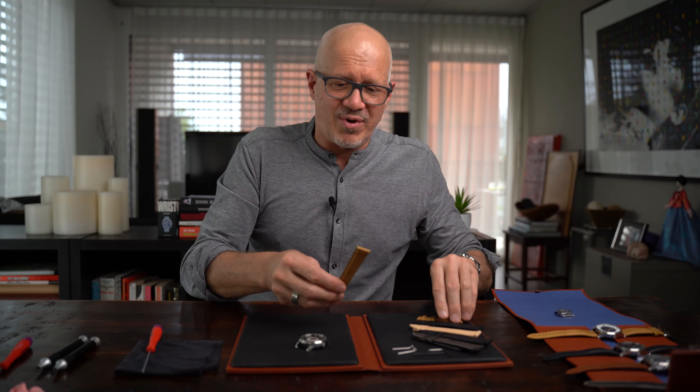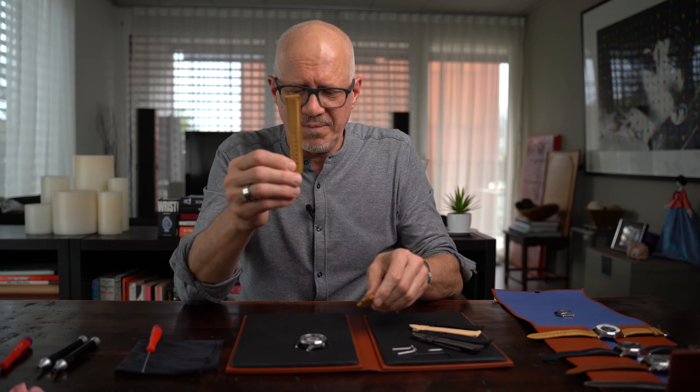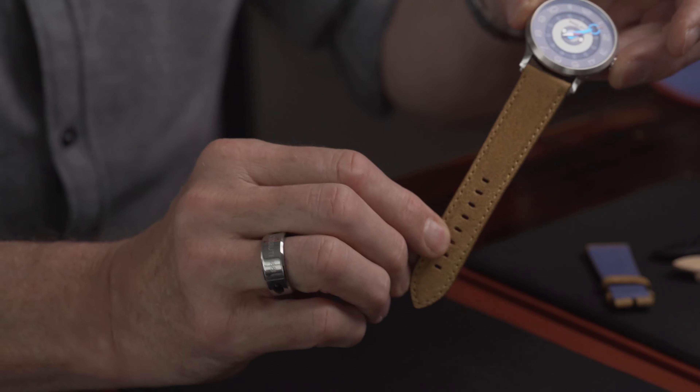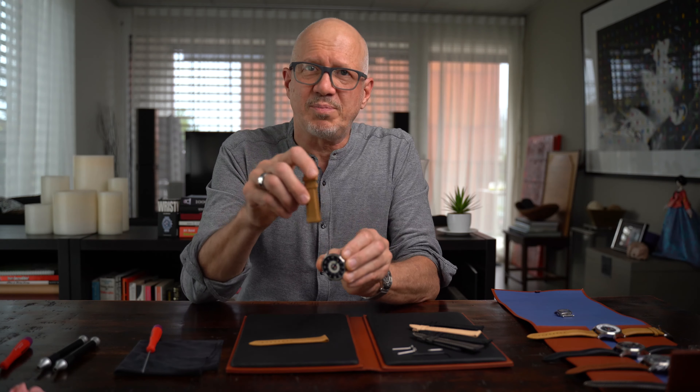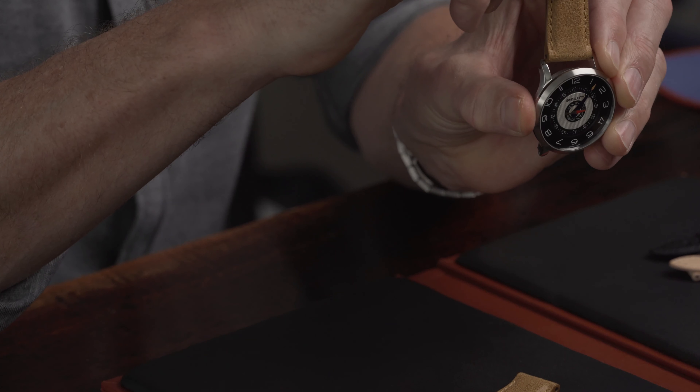You get the strap. The straps normally have a long part, which we fix at six o'clock, and a short part which goes to the twelve o'clock position.